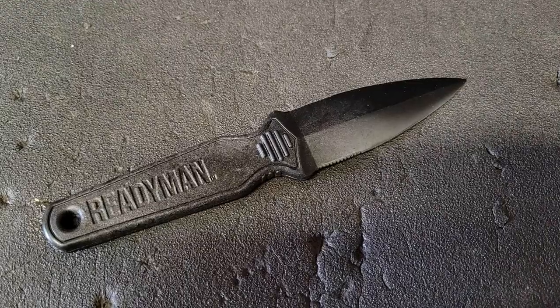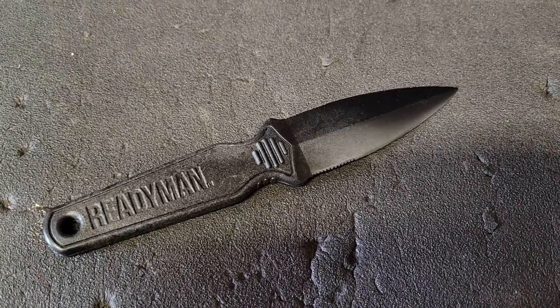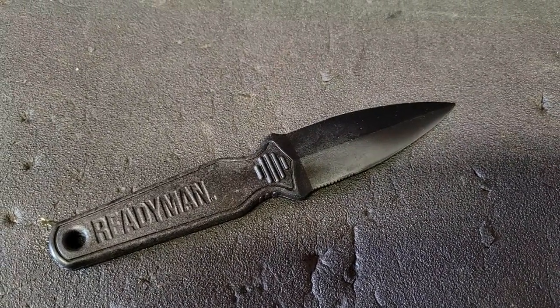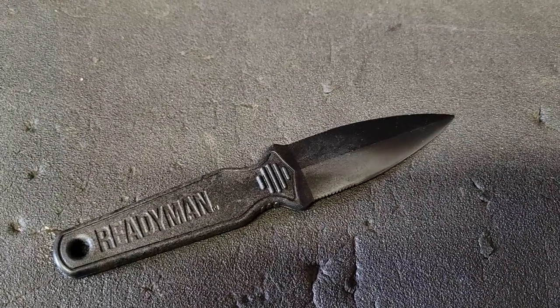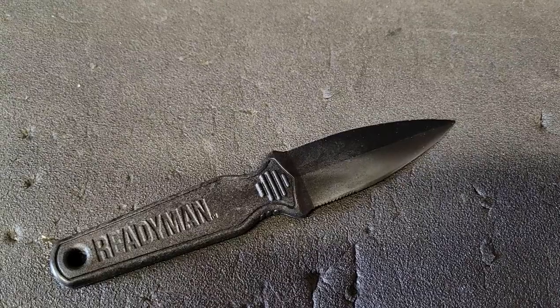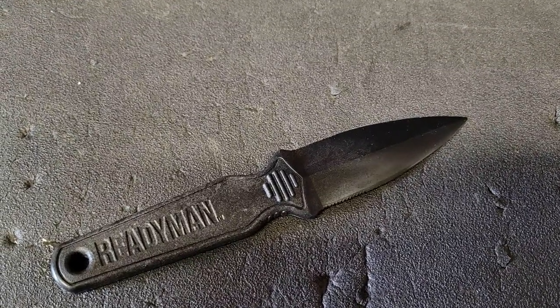The Readyman CIA Letter Opener — I was just glad to find some sort of blade in the box this month. I've got an older version of a CIA Letter Opener that's over 20 years old and it's held up. They're made of glass-filled nylon and can be sharpened, so keep that in mind. If you're not sure what a CIA Letter Opener is, Google it.